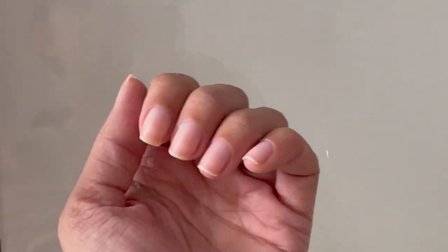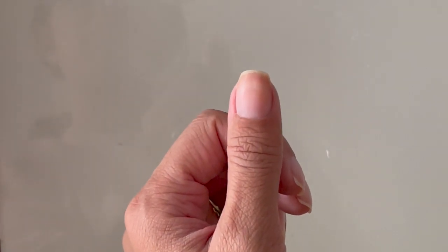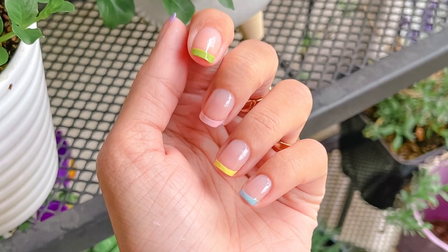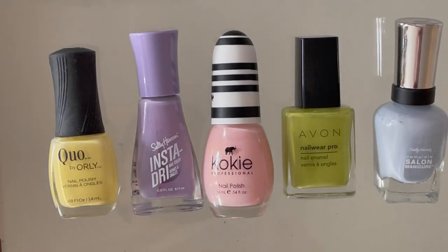Hey guys, welcome back to my channel, and if you're new here then welcome. Today I'm going to be showing you how you can do these rainbow french tip nails at home. I am not using anything special, just using the brushes on all of these different nail polishes — I have a bunch of different brands here.